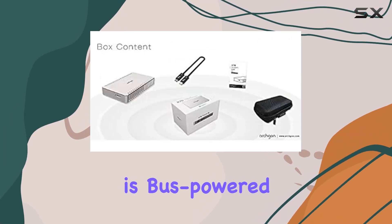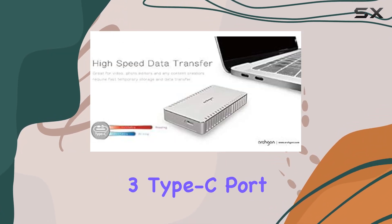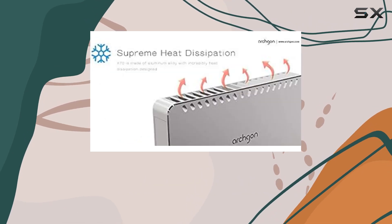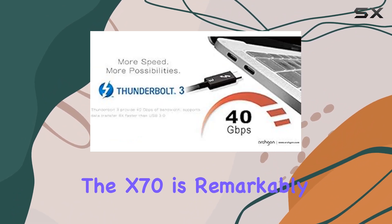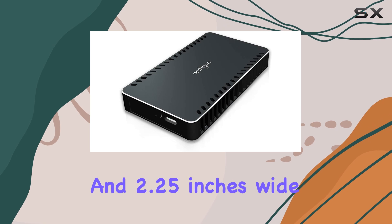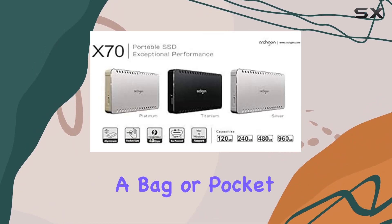The X70 is bus powered, meaning it draws power directly from your device via the Thunderbolt 3 Type-C port. This eliminates the need for an external power connection, making it incredibly convenient for mobile use. Despite its powerful performance, the X70 is remarkably small, measuring just 4 inches long and 2.25 inches wide, making it easy to slip into a bag or pocket.